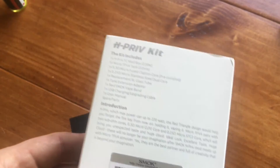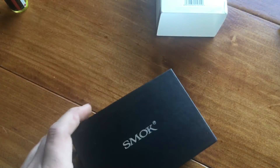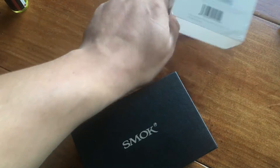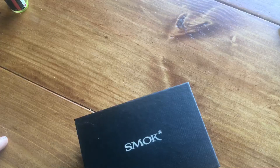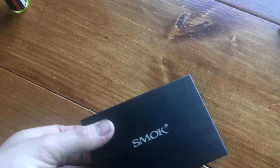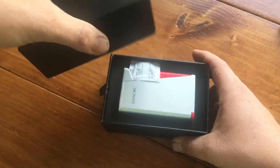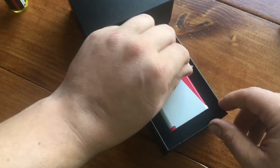I apologize for the crunchy sounds but my dog is eating and I'm not going to stop her - she is far too adorable. This thing is supposed to go from 6 watts to 220 watts. There's a lot of controversy going around on whether or not any of these two 18650s can actually go to that.